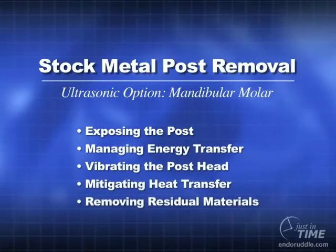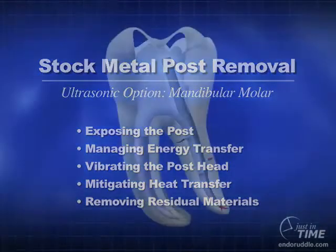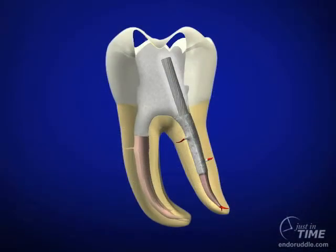There are many instances in clinical endodontics where it is useful to know how to remove a post. Sometimes we're removing a post to facilitate retreatment efforts, and sometimes we need to remove a post to facilitate restorative efforts.